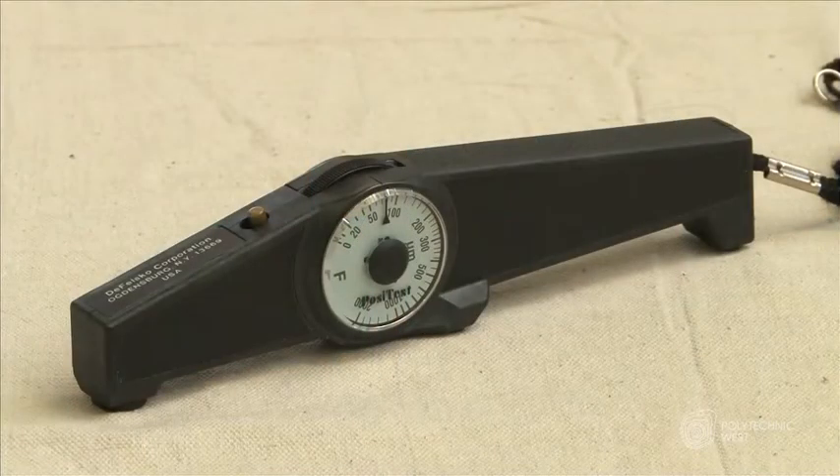We can test how thick a paint coating is by using a dry film thickness gauge. This is a dry film thickness gauge. It's also referred to as a banana gauge due to its shape looking like a banana.